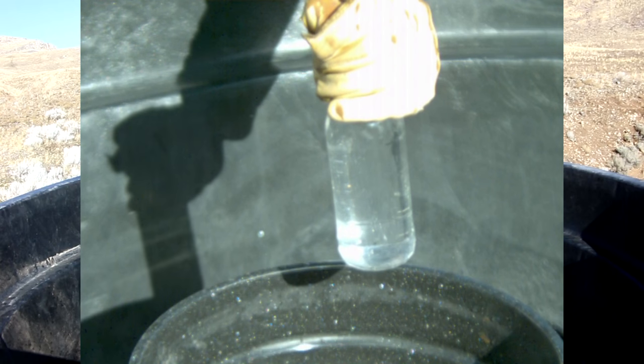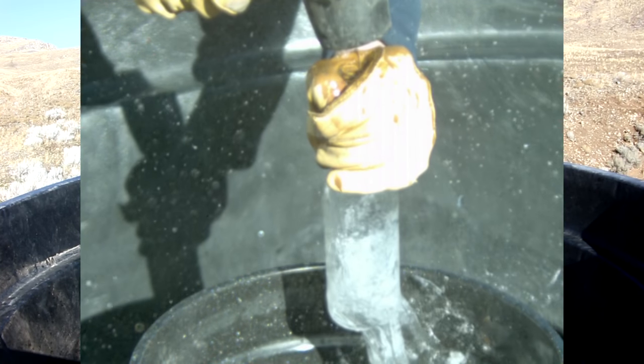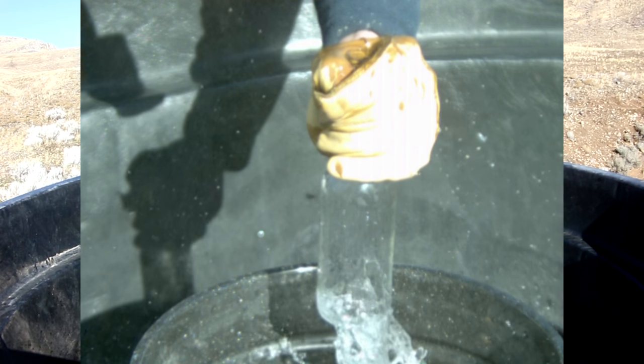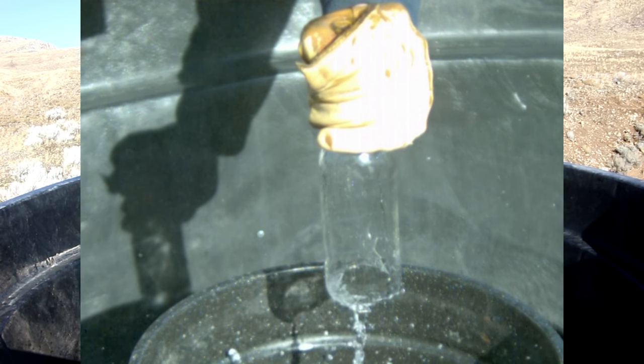What happens here is we shove the glass downwards so fast that the inertia from the water keeps it more or less in place, and that creates a vacuum bubble beneath the water. Then when the glass stops moving, the water slams back down into the glass, creating a sharp water hammer effect which blows the bottom of the glass right out.